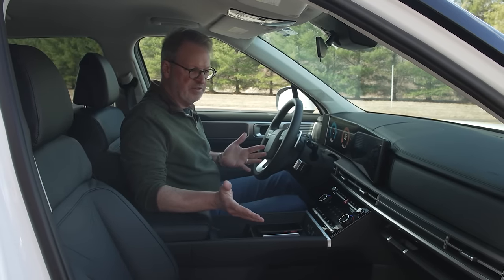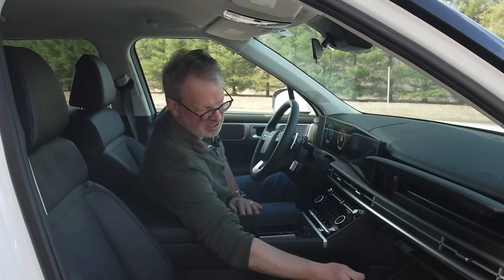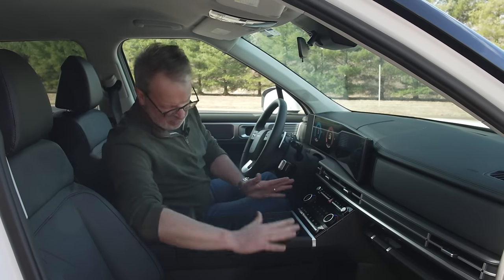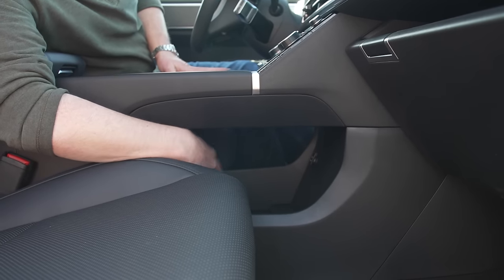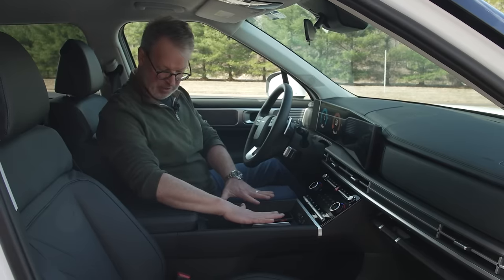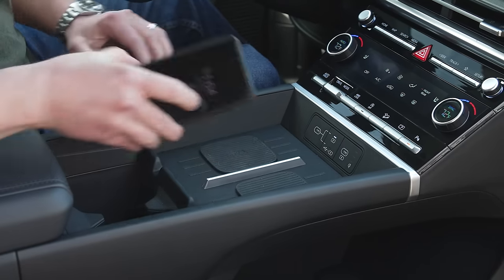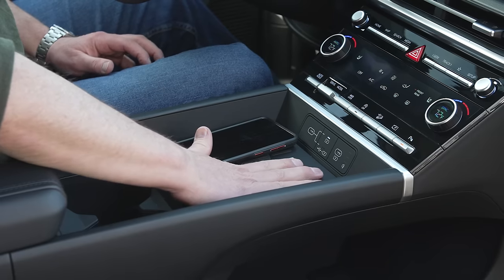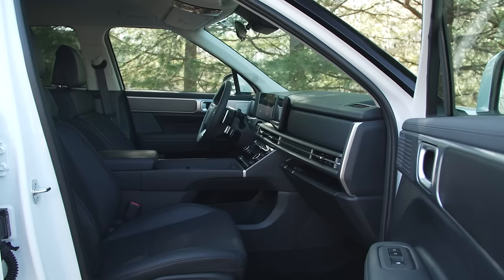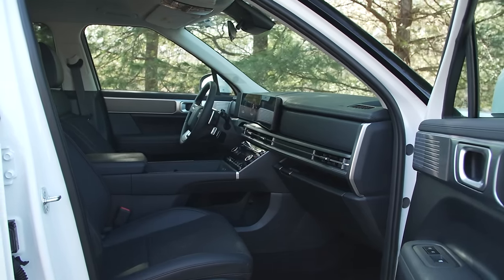Everyday usability in the new Santa Fe is super convenient. You actually have two glove boxes, which is awesome. There's lots of open storage right under the center console, and lots of room to store stuff. In the top part of the center console, you've got rubber-lined storage bins, a wireless charging pad, and also another pad that'll hold another phone. You also have access to all of the charge plugs. Things are really easy to just live with on a day-to-day basis.